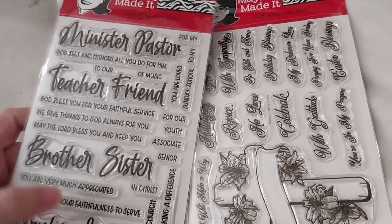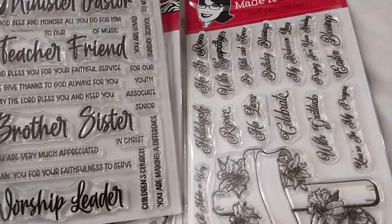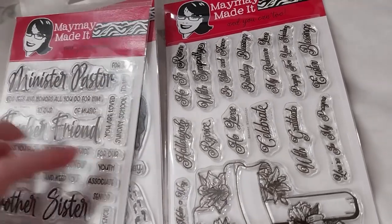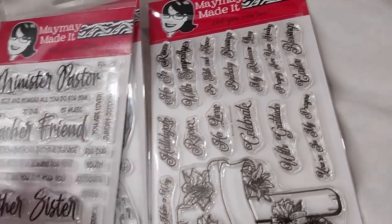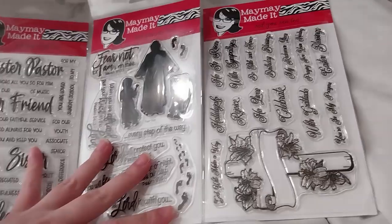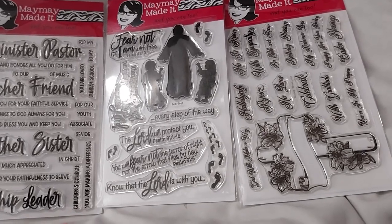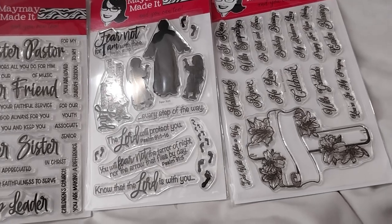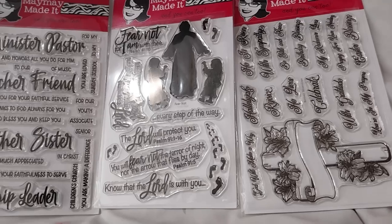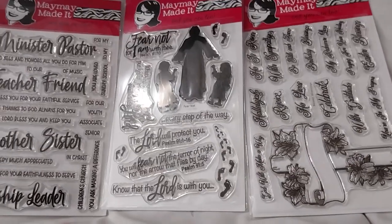This can be not just a scripture-associated thing — it could be for anybody, like a teacher on their own. You can just not ink up the Sunday school part and just do school teacher — all sorts of things. I do love these two best in this purchase. I haven't bought any more recently so it will probably be a while until the next Maymay Made It stamp opening. They do have some dies on their website too — some cross-stitch looking dies — but we'll see. See you next time!